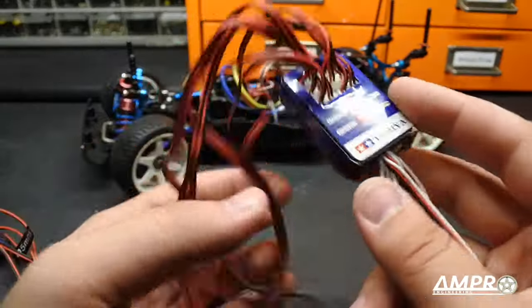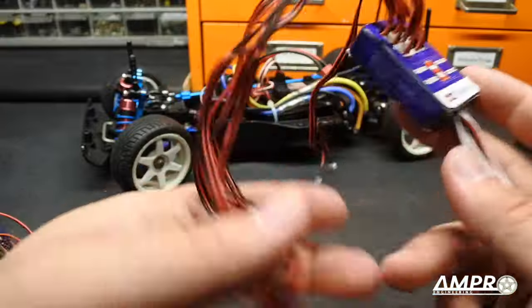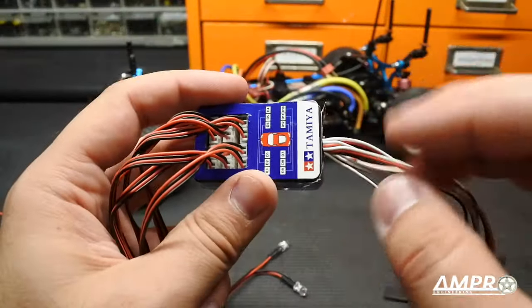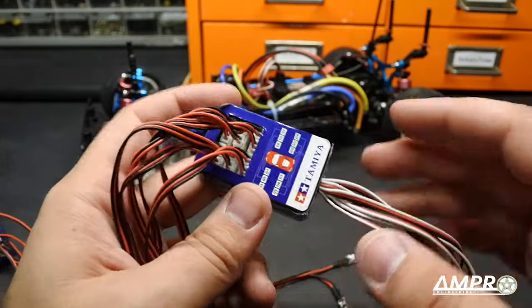This actually did come all wired up, so all these wires were already in here — that makes life a little easier since you don't have to plug them all in yourself. I don't know why it comes with blue LEDs, but I guess the whole drift scene is going to like a lot of flashing blue. That's one sector of the hobby I still have to get into.